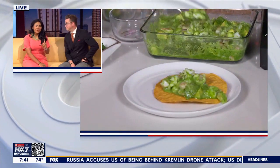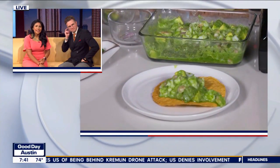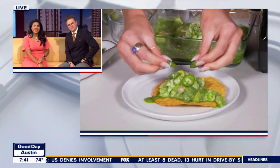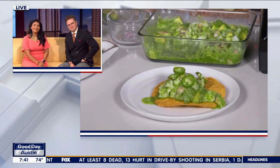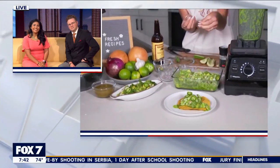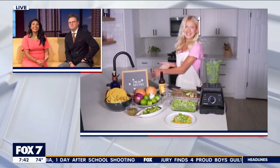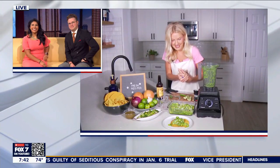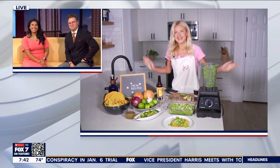Muy bien! So is this a ceviche? Yes, I'm calling it a ceviche verde, but it could also be similar to an agua chile. I feel like a lot of times when I think of agua chile, I think of the butterflied shrimp, so I decided to chop the shrimp up because I prefer the smaller bites. So basically an agua chile, but also ceviche verde. I hear that when you ask for an agua chile or a ceviche verde, they may say, oh, we have the other instead. So all delicious and fresh — whatever it's called, it looks really good. Thank you, guys. I can't wait to see what you've got in the next hour. Thanks, Tiara.